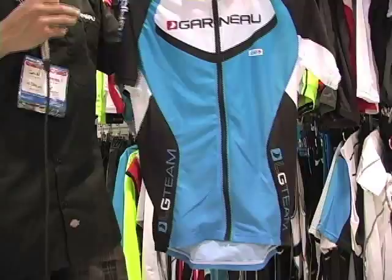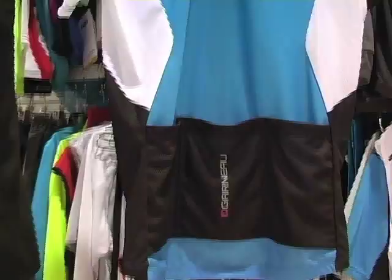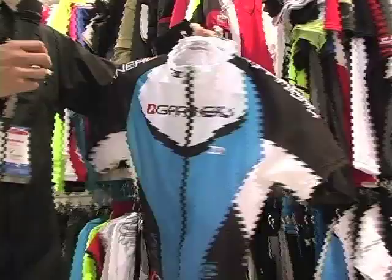Here we have the men's Equipe jersey. It is a branded piece featuring the Garneau logos, part of the Garneau team. Full zip, featuring a new diamond fabric — lightweight, breathable, very durable. Back three pockets. Colorful branded men's Equipe jersey.